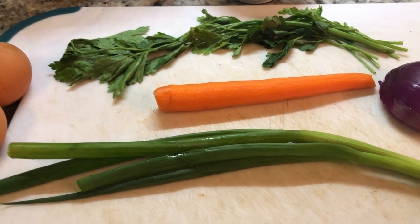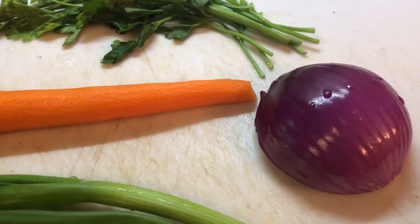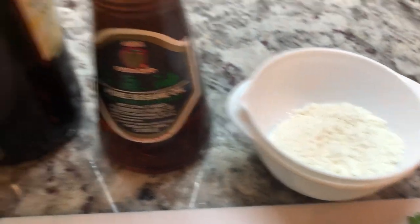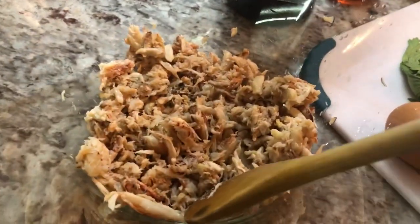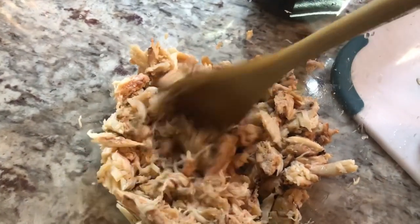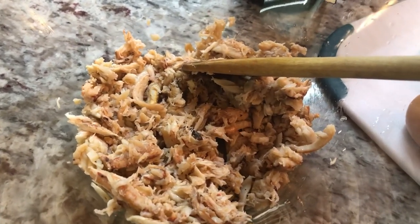For our crab cakes I have a few ingredients here: some fresh green onions, fresh purple onion, a carrot, some flat leaf parsley, two eggs, a little bit of flour, some sesame seed oil, and some rice wine vinegar. I'm gonna leave all the measurements in the description below. And here I have my fresh crab meat — this is not the imitation, this is the fresh crab meat. I just love crab cakes, so today I'm gonna show you how to prepare your own crab cakes in your kitchen and you will feel like a chef.